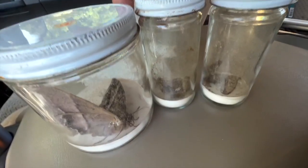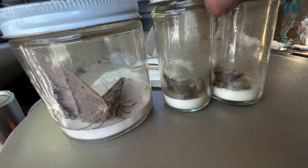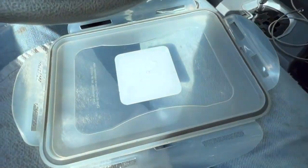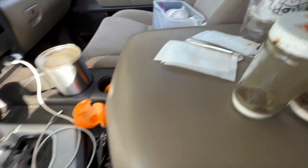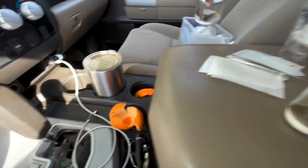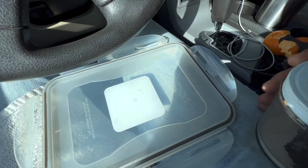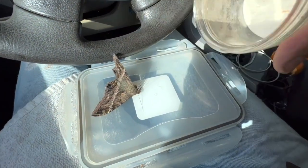We're going to do that right now. We've got three jars — only one real big thing, the rest are small moths, and we got one butterfly in there. We have here some envelopes, tweezers, and some cups. I've got a Tupperware which I'm going to use in a minute, and the top of my Tupperware as a plate. We are going to dump our specimens.